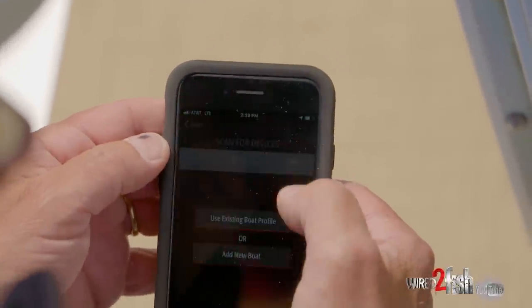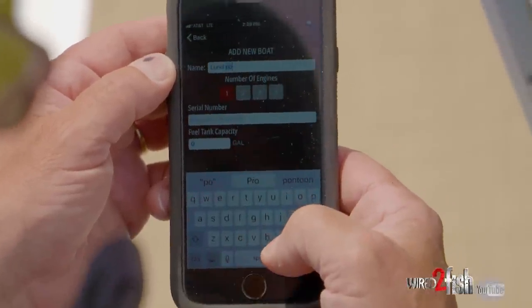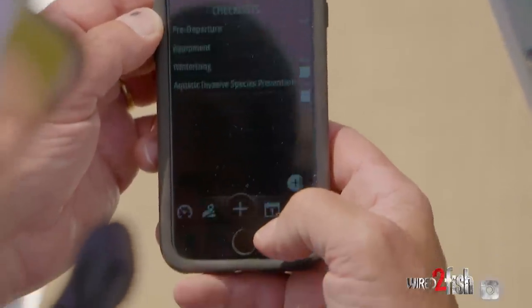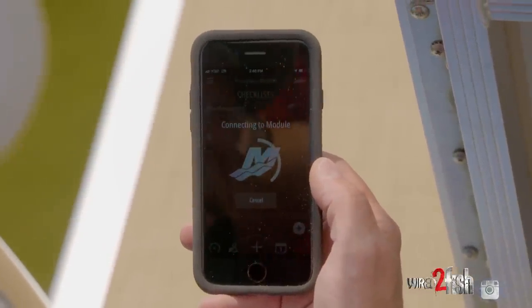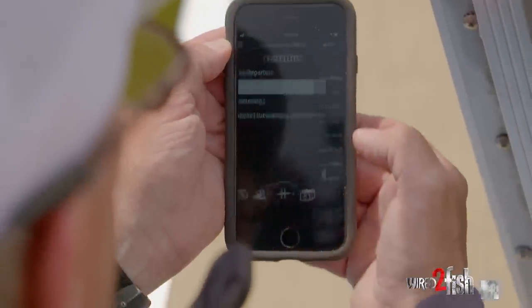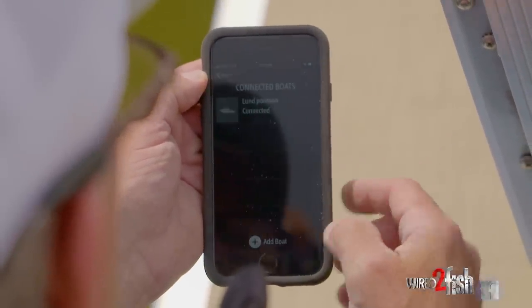Basically what you want to do is add a new boat. We're going to put the name as 'Lund Pontoon.' Then you enter the number of motors, add the serial number, the amount of fuel that you have on it, and then you save that information. That'll connect to the VesselView Mobile — you can see it's starting to do that right now. There's lots of great information: you can get connected to your dealer so you'll be able to contact them if you have any issues, set up a pre-departure checklist, and log the equipment you have on board, which is nice for pontoons because you have lots of compartments to store stuff in. The Lund Pontoon is now connected to my VesselView Mobile on my smartphone.